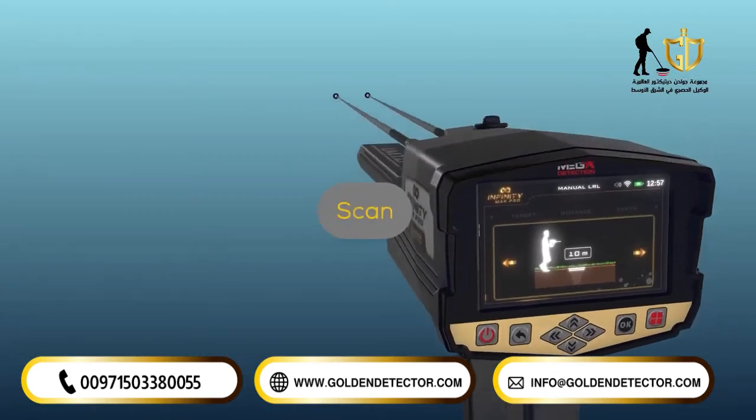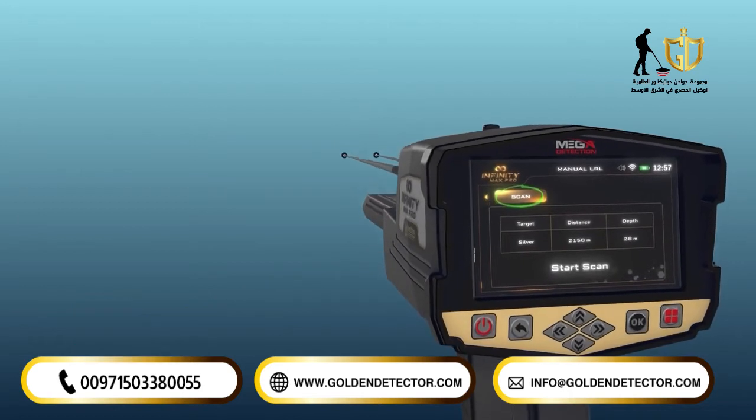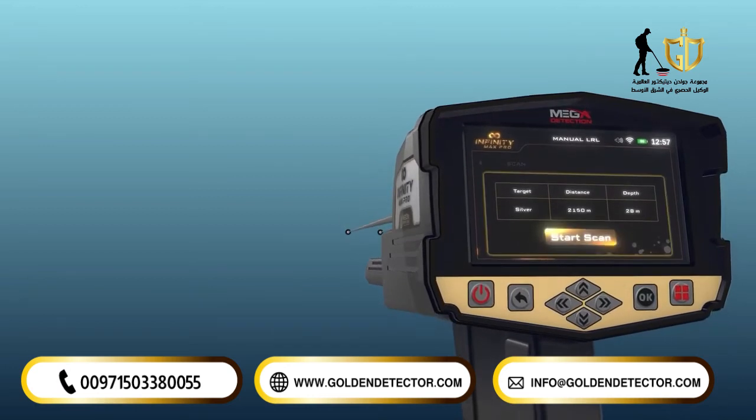Scan: after completing the previous settings, select the scanning tab using the left and right arrow buttons, then press the OK button above the Start Scan button.